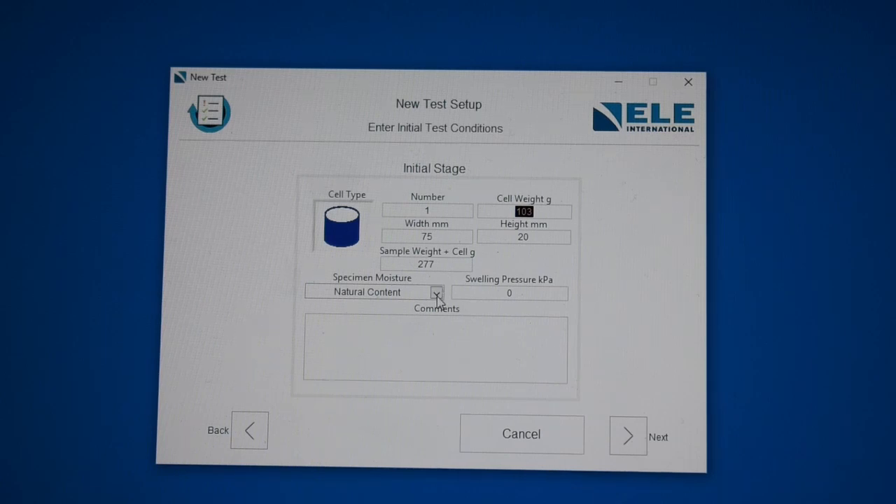We're going to use the natural content option. If the specimen had been extracted from below the water table, we would select the inundated specimen option and put water in the cell. If the specimen had potential for swell, we would have performed a swell test previously to find the swelling pressure and entered it in the corresponding option — but for this demonstration, we're not going to do that.